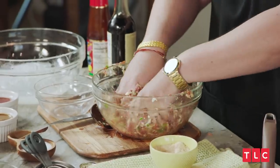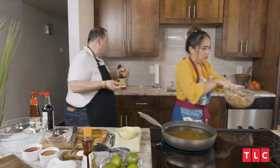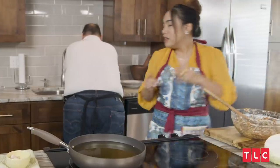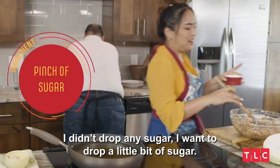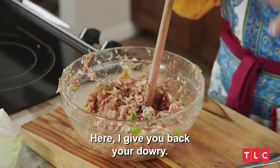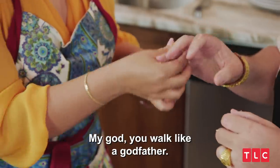It's a weird feeling. Like you want to play with it and you know you're doing something wrong. People use their hands to cook. Go wash your hands. I want to drop a little bit of sugar. I give you back your dowry. You walk like a godfather.